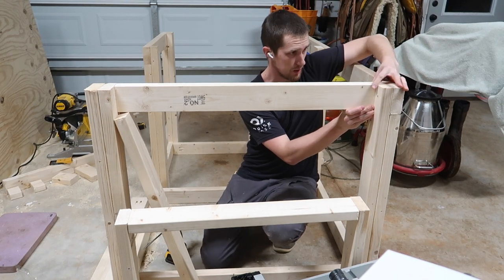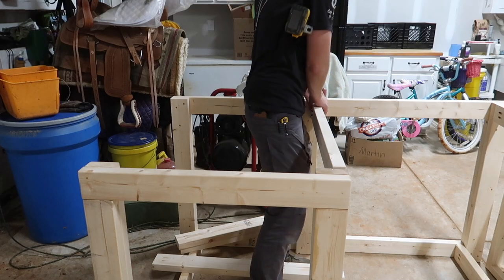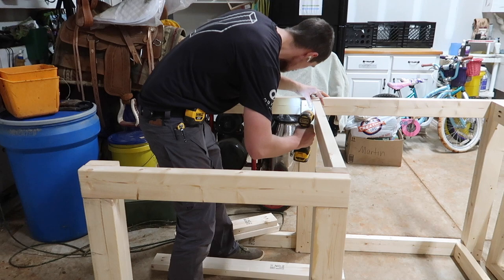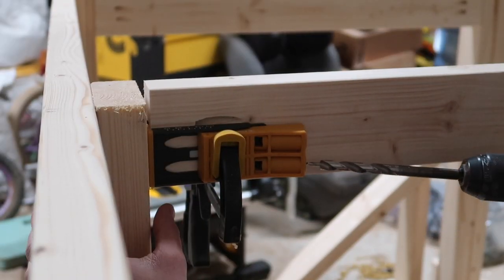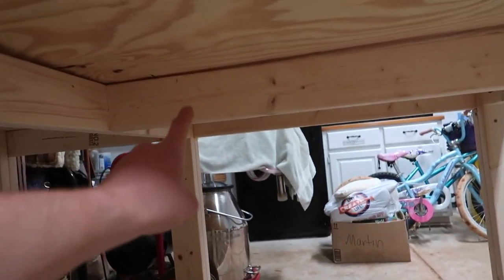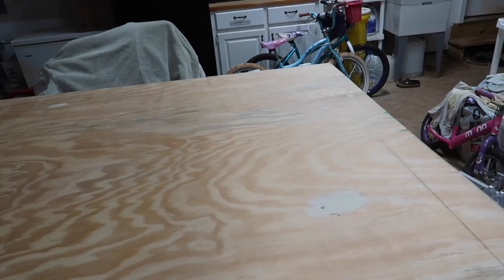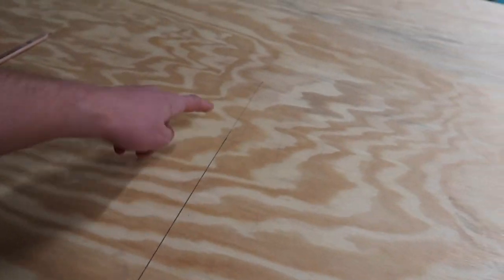I'm no expert carpenter here, but I can figure my way around some things. I'll make sure this is all still squared up properly — this is 40 inches, this is 40 inches, beautiful. I like to actually get the pocket screws started before getting into position, because then it's really easy and I don't have to be fiddling with stuff.